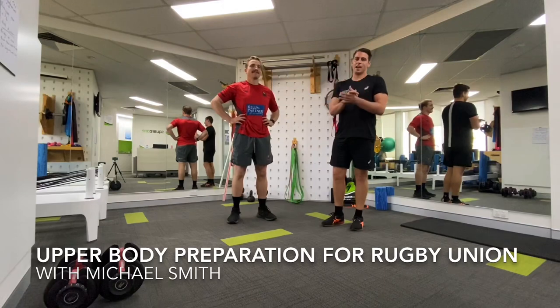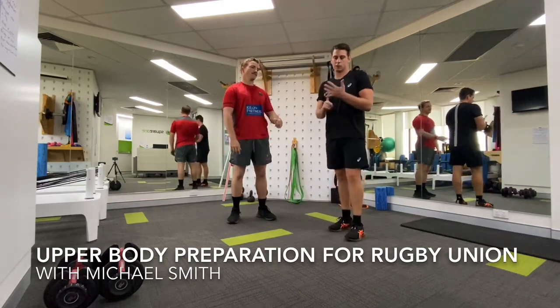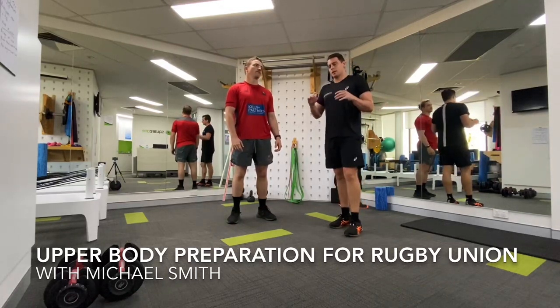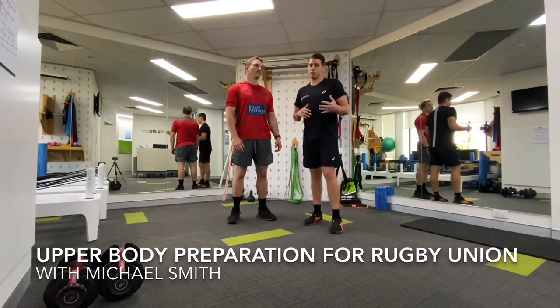This session is aimed as a metabolic conditioning session. So the idea here is that first and foremost, you work really hard. On top of that, we're actually trying to ensure that the exercises included within the programming itself reflect the needs of a rugby union forward.